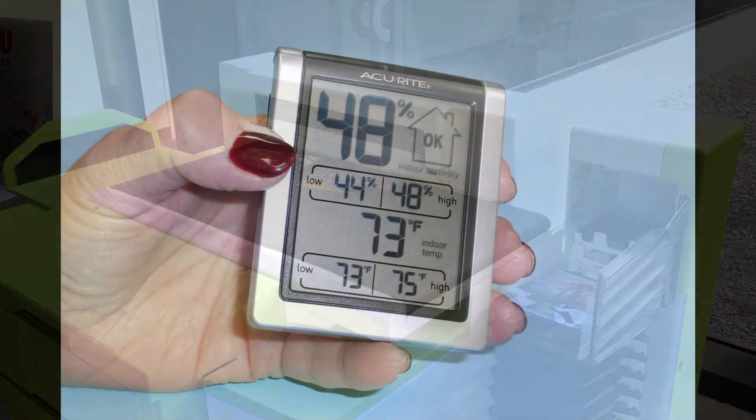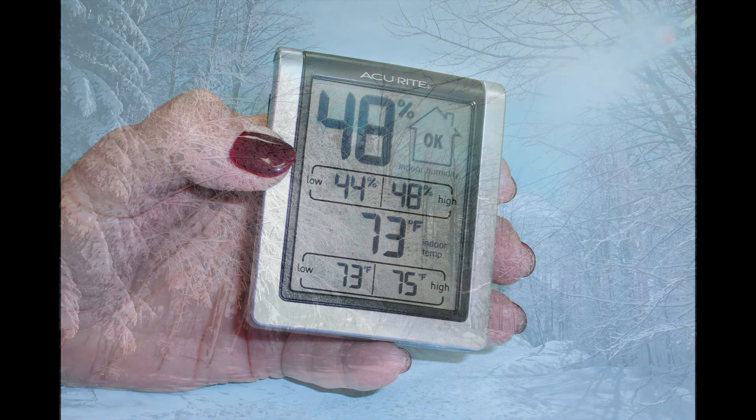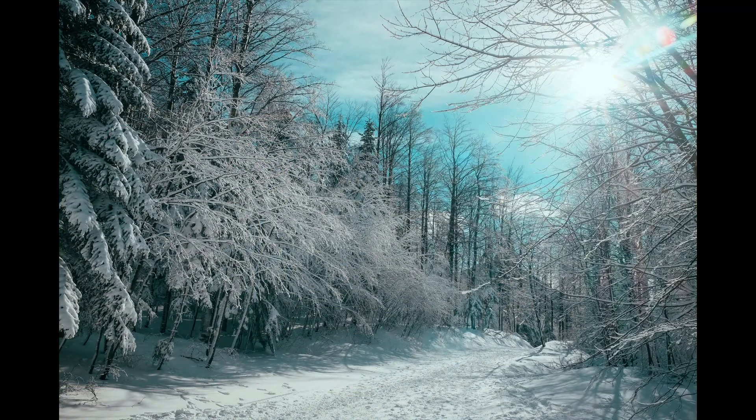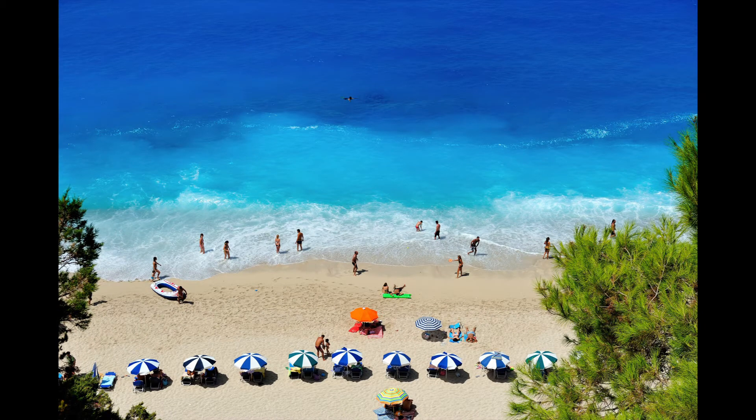Humidity levels should be monitored with a hygrometer. Hygrometers are inexpensive and can be found at most hardware stores. In colder climates, most heating systems will cause low humidity as the weather gets colder. High humidity can occur in locales that have warm climates near oceans or warm bodies of water.